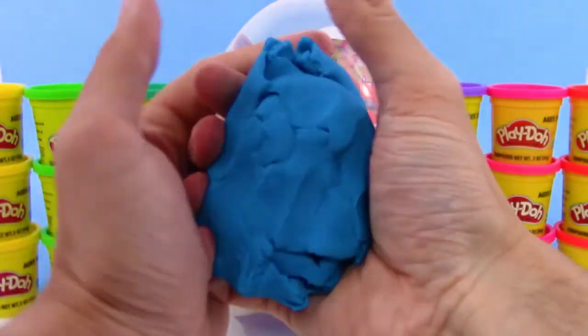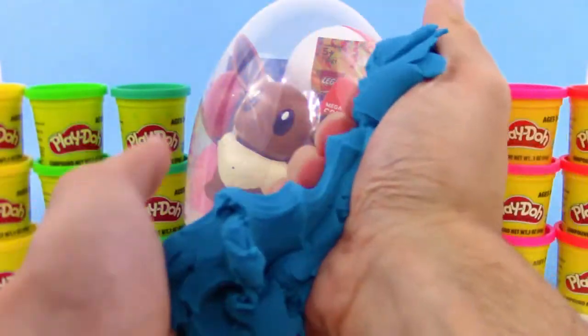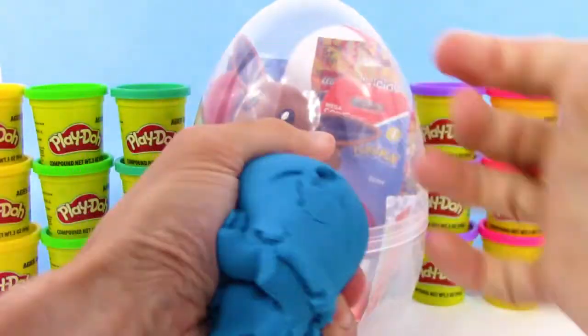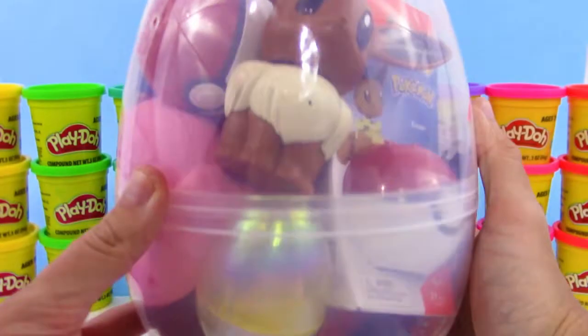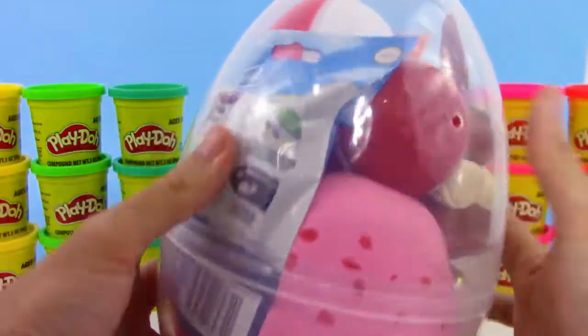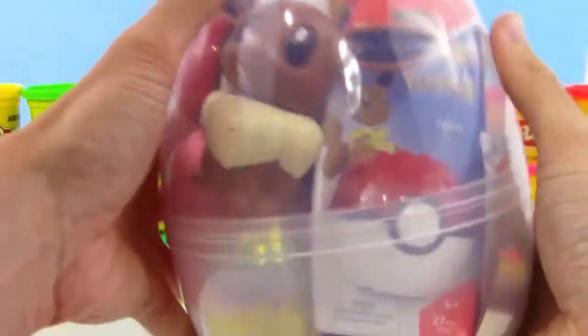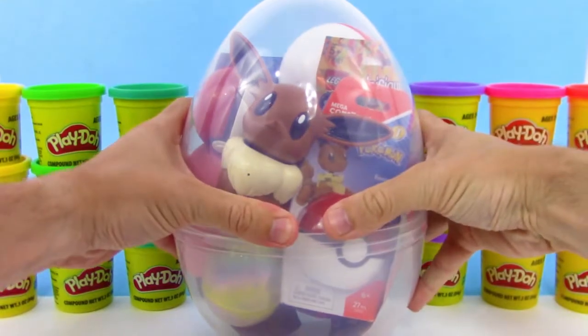We got the eggshell, and look at all of this blue Play-Doh — that is so squishy. You can just mold it into whatever you want. And here we go, let's check it out. We got some eggs, we got some really cool toys in here, we got more eggs, more blind bags — so many things in here! Let's get this egg open and start checking out the toys.